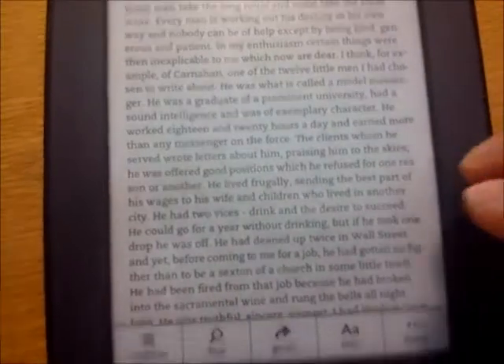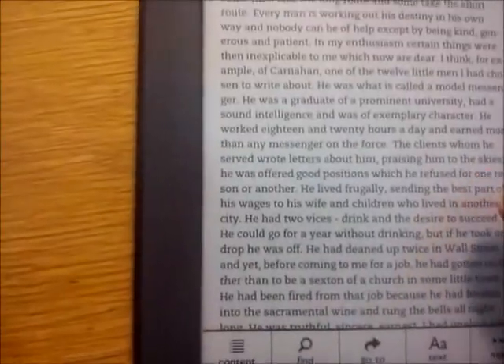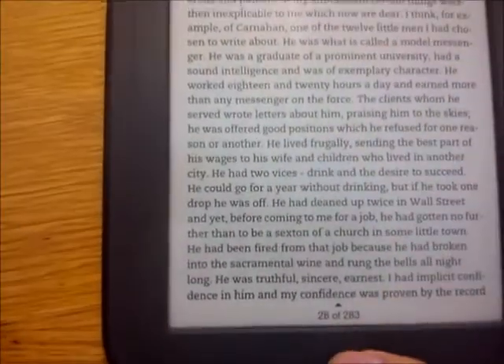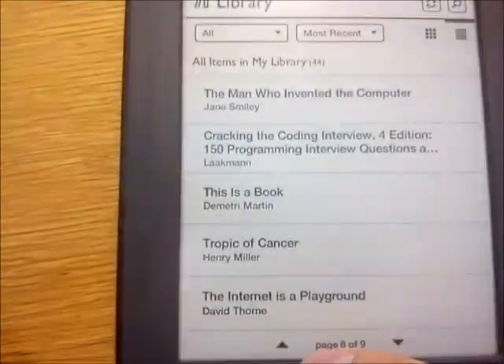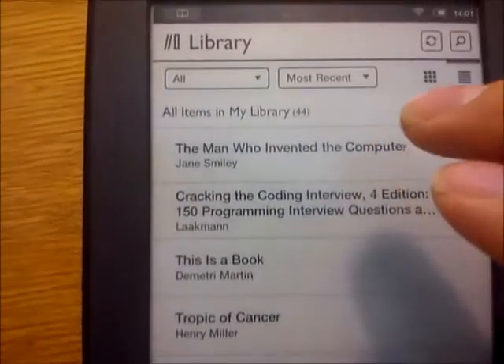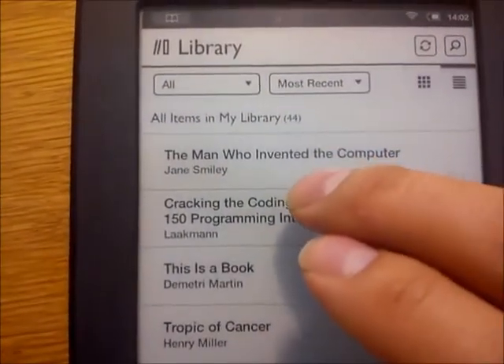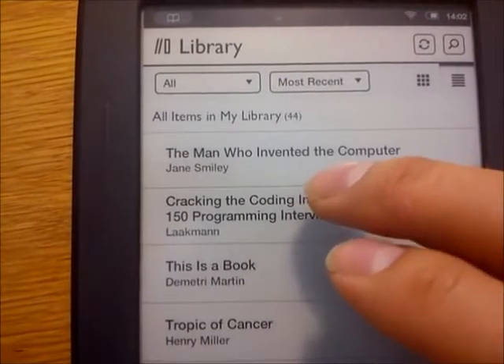There is no simple method of transferring apps to it yet, at least to the best of my knowledge. Those videos that can be seen online, on YouTube, of the Nook Touch on which countless apps have been installed, have been made by fairly knowledgeable people — insiders, if you may — from forums such as XDA Developers and nookdevs.com.